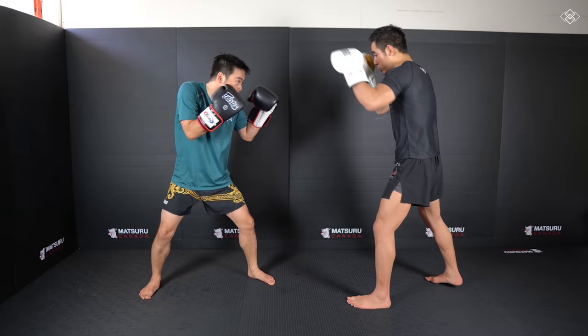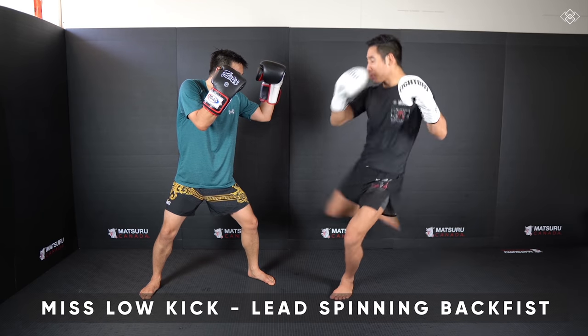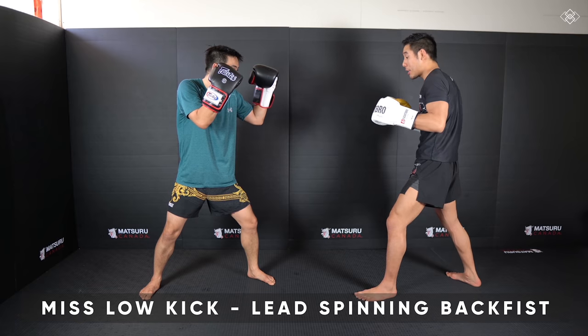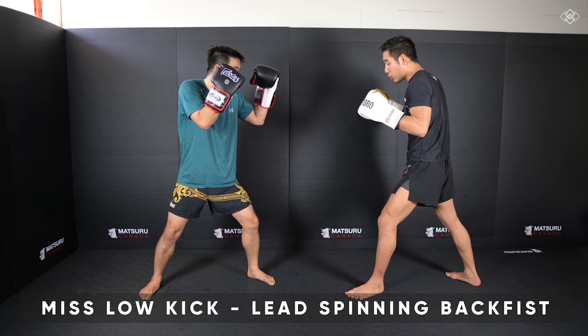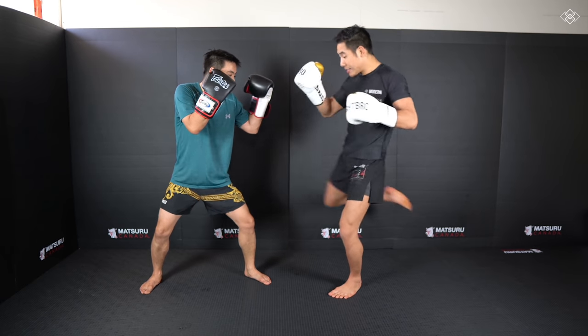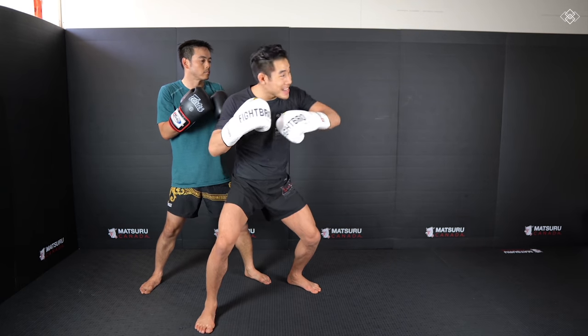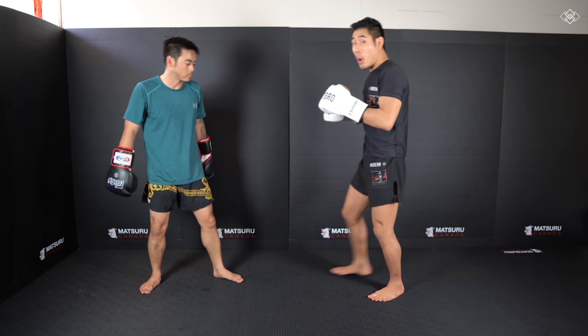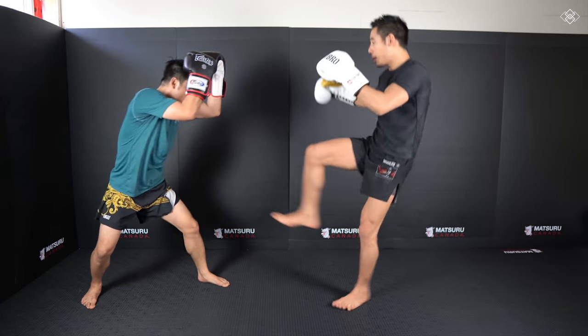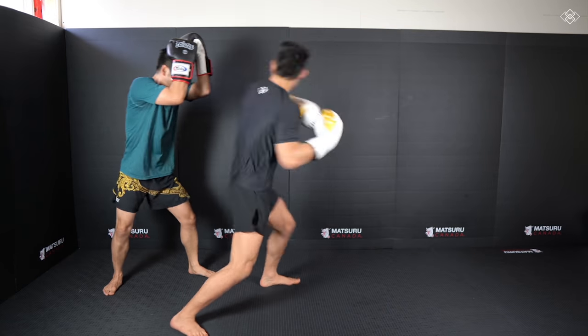Number one, the first one is off the low kick. So I'm going to first chop the leg. Whether he checks or blocks it doesn't matter — I'm going to purposely miss my low kick, kick right through to the inside, snap through, land, and into that spinning back fist. When we throw that spinning back fist, let's make sure that our palm is facing down. Low kick, miss, bang.